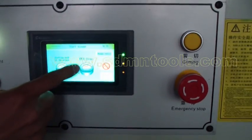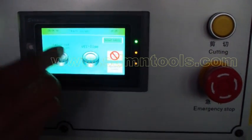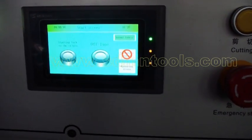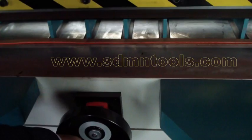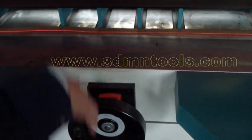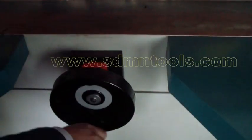Next, I will introduce this button — the offline button. When you press it, you can adjust the fence by the hand wheel. If not in offline mode, it's very difficult to rotate it — you cannot rotate it. When you press this button, you can rotate it very, very easily.